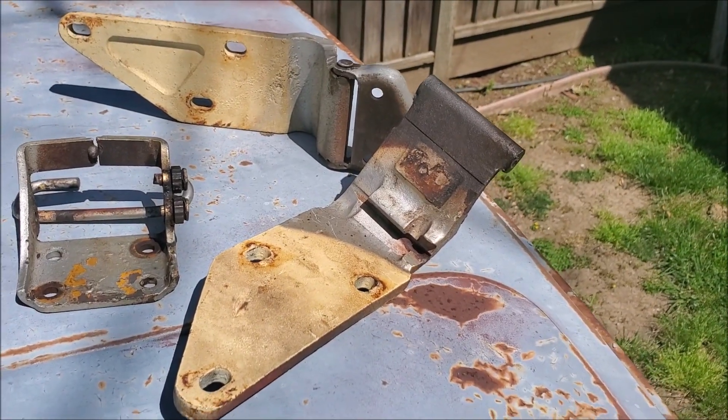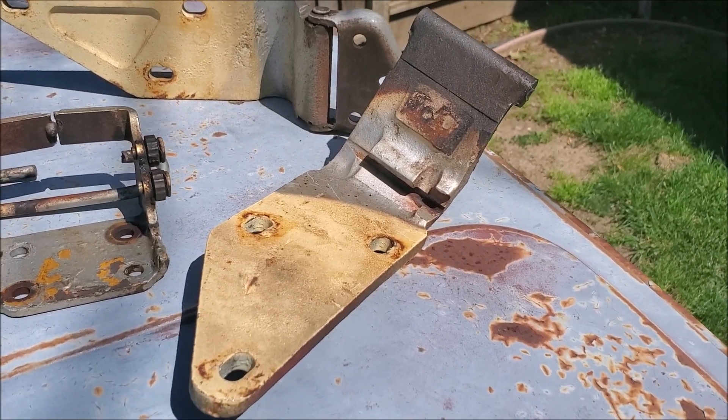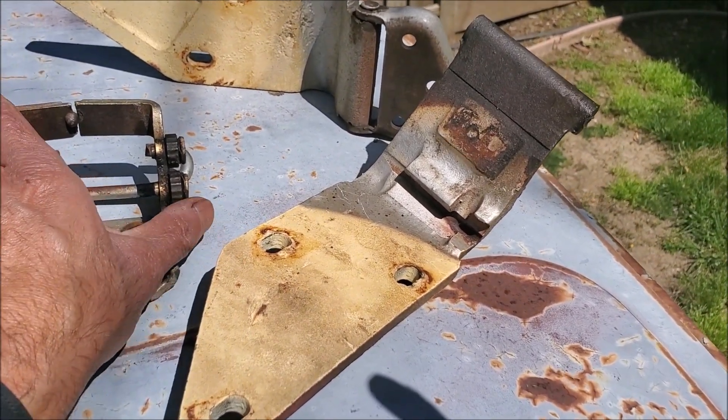Here I'm going to talk about hinges for the Stag. I apologize if I've got too much sun because I'm outside working in my shed, but I thought I'd talk about a set of hinges.